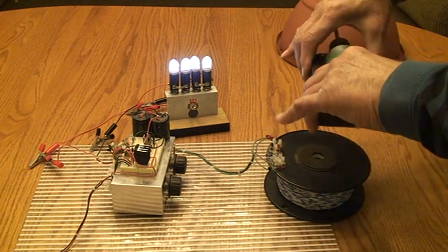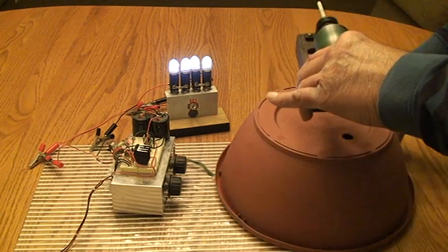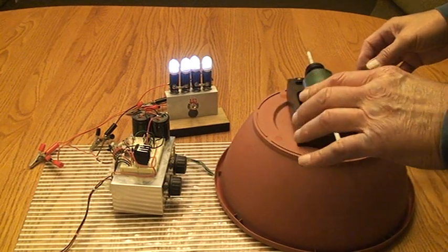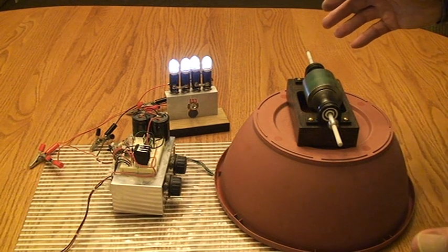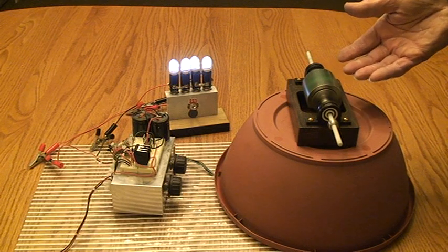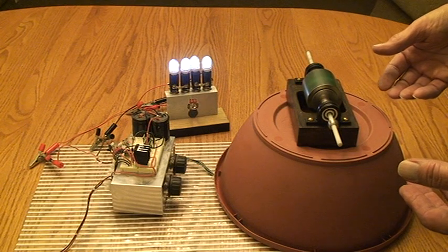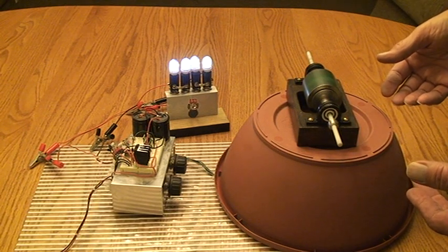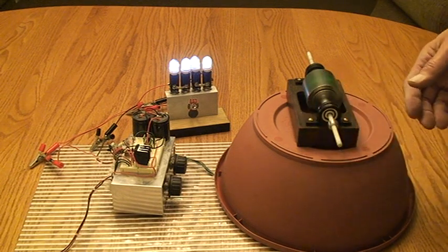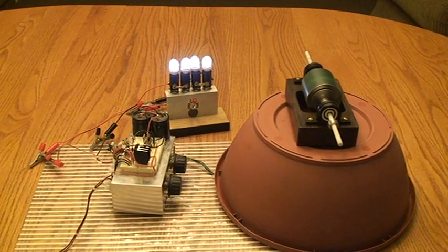I'll put that cover back on here again. It has some effect, but I don't know. Something's going on — look, I stuck a plastic cover on it. There's nothing hidden, look at what it's doing. Figure that one out — and this is just plastic. What do you think, folks? I think I'll cut it off right now and maybe get some opinions on this.